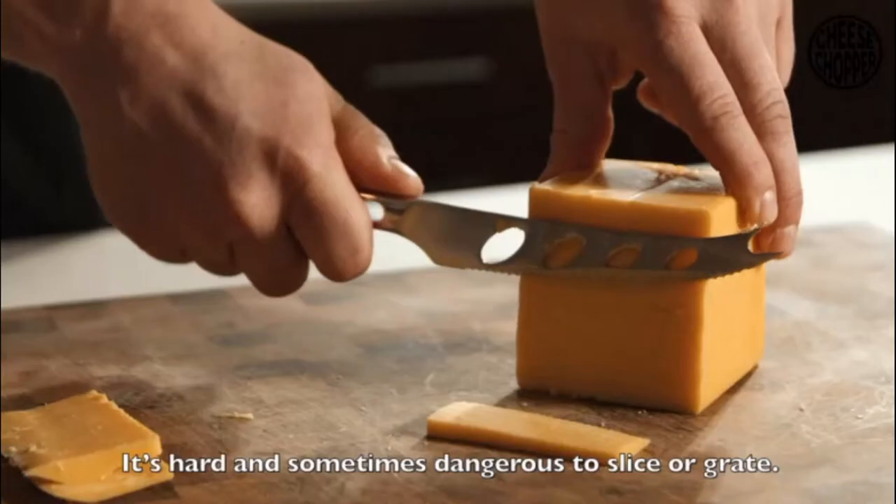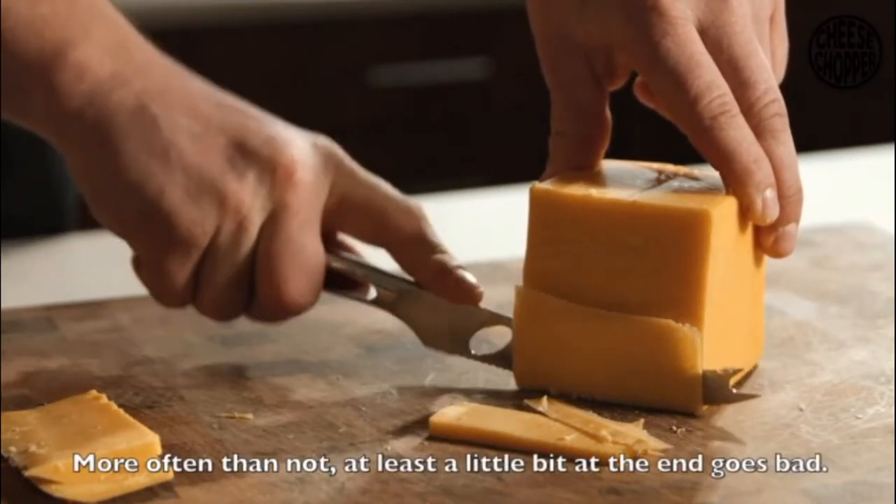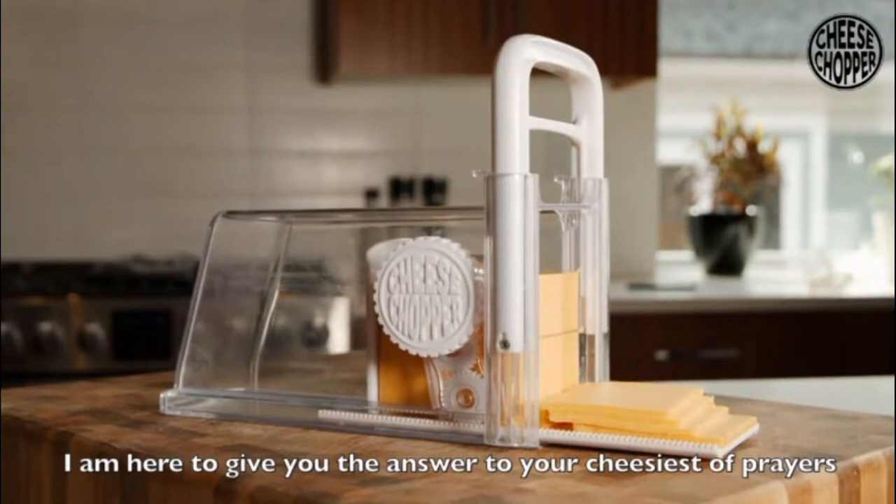It's hard and sometimes dangerous to slice or grate. And when you do buy the big brick, more often than not, at least a little bit there at the end goes bad. I am here to give you the answer to your cheesiest of prayers.